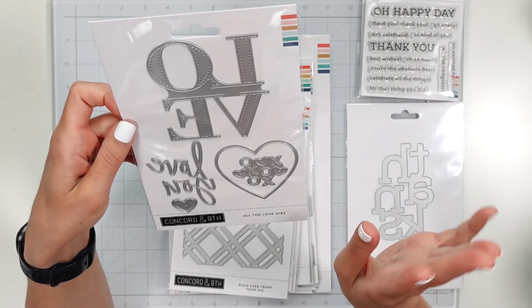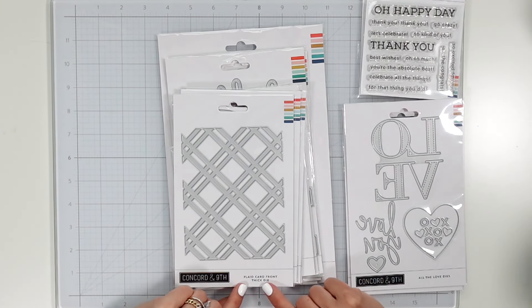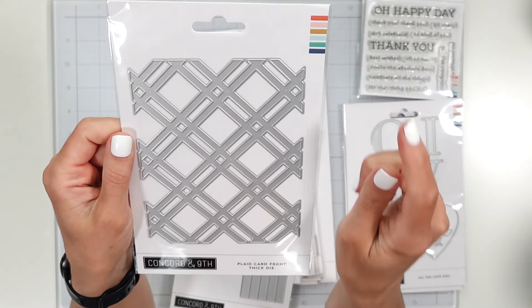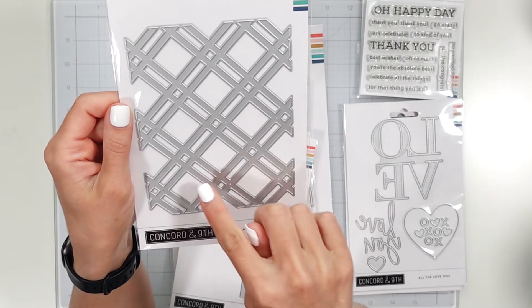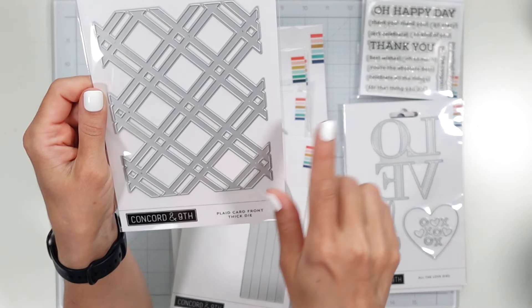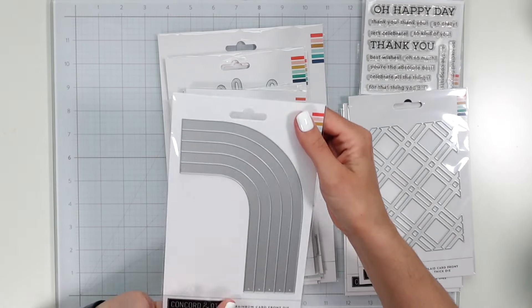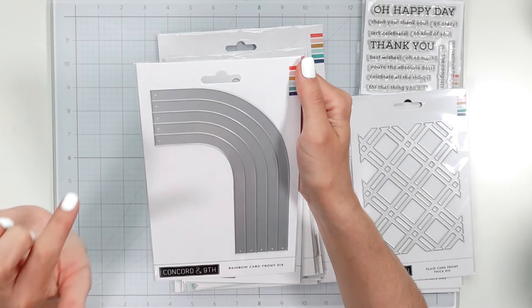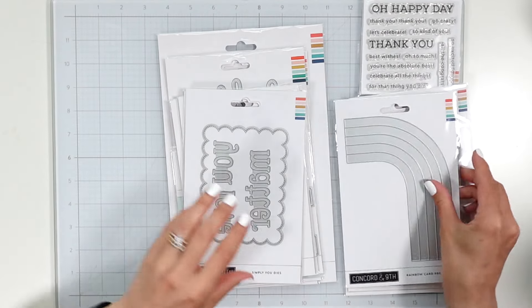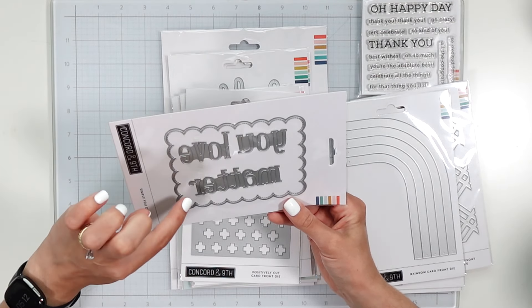I feel like a lot of these can be used for multiple things, not just seasonal. Then I found this plaid card front die, which is super nice — I can use the cutouts or the plaid itself. I was looking online at different ways to use this; it's a really neat card front die. Also purchased their rainbow die, and this is really, really large — I wasn't expecting it to be that large, but I will make it work.